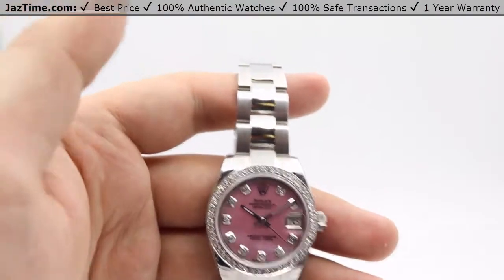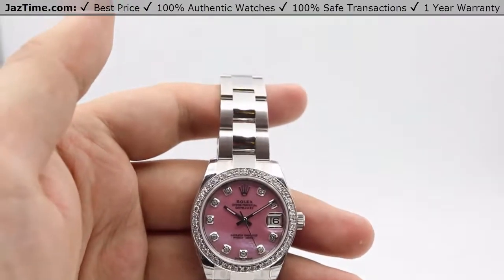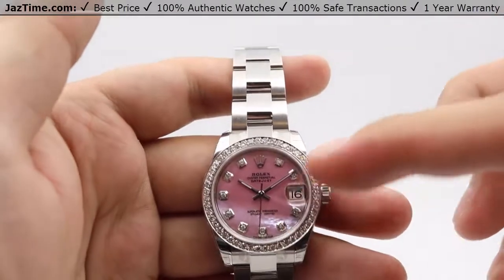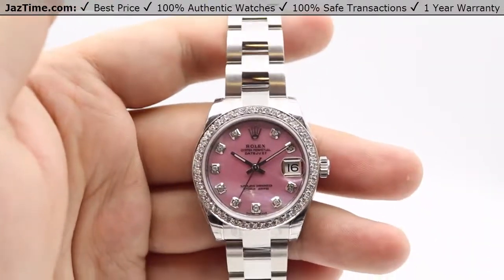Hey guys, this is Kevin from JazTime.com and today we'll be doing a review on the Rolex Datejust 31, reference number 178240. We'll be going over the price, the dial, bezel, case, crown, bracelet, clasp, and we'll talk about the movement towards the end of the video.